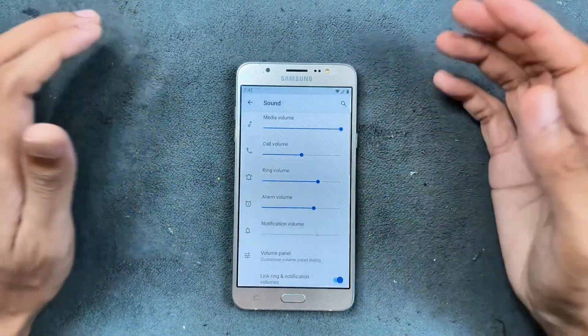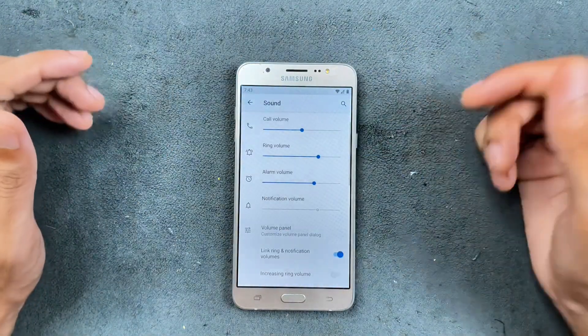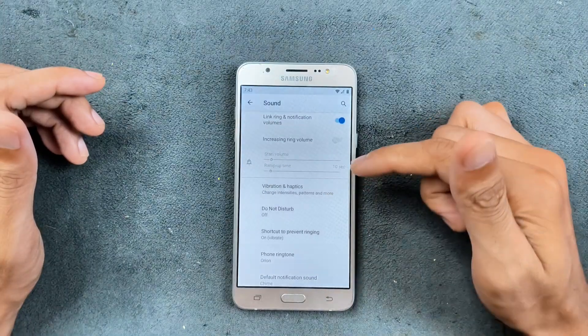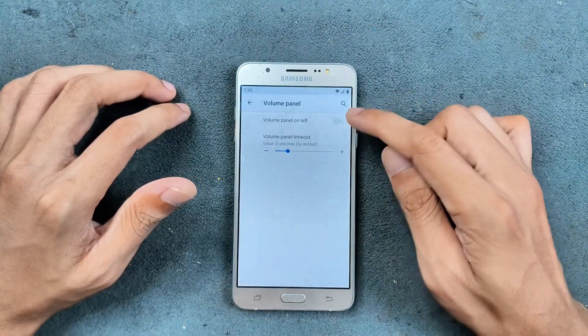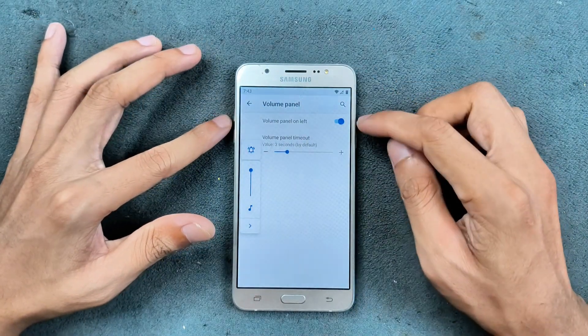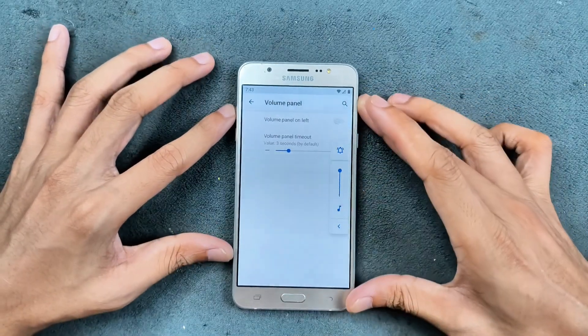Sound and vibration are working perfectly fine — there's no issue with Bluetooth audio either, it works really well. There are a few other settings like link notification volume and a few other things. You can also change the volume panel from left to right to your liking — turn it on and it's on the left side; turn it off and it's on the right side. It's up to you.